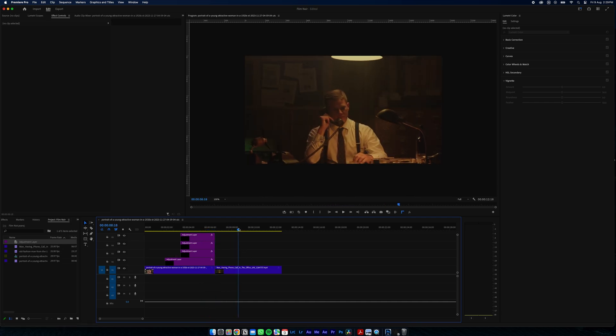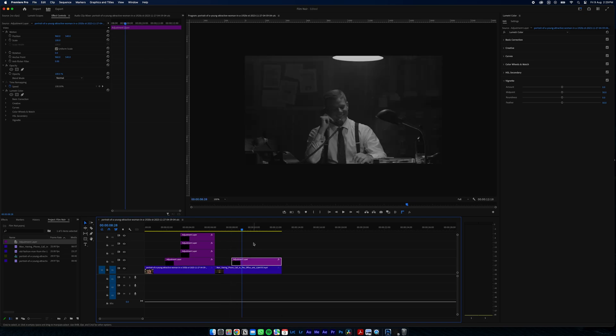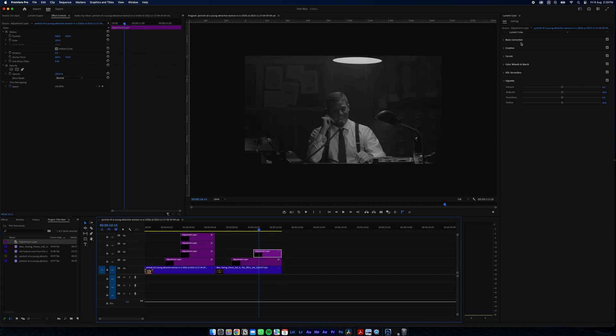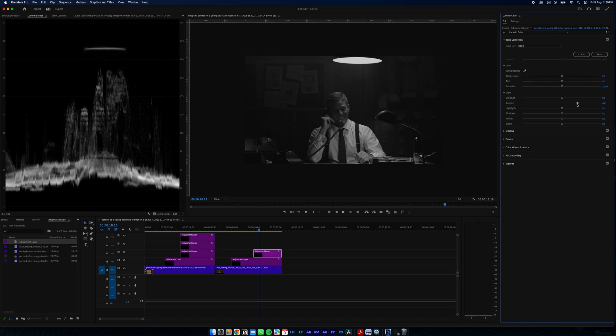I'll do this one just a little bit quicker. We're going to duplicate just our desaturation layer, so now we're at grayscale. I'm going to add another adjustment layer and muck around with our settings to really boost the contrast so there's big separation between the blacks and whites.